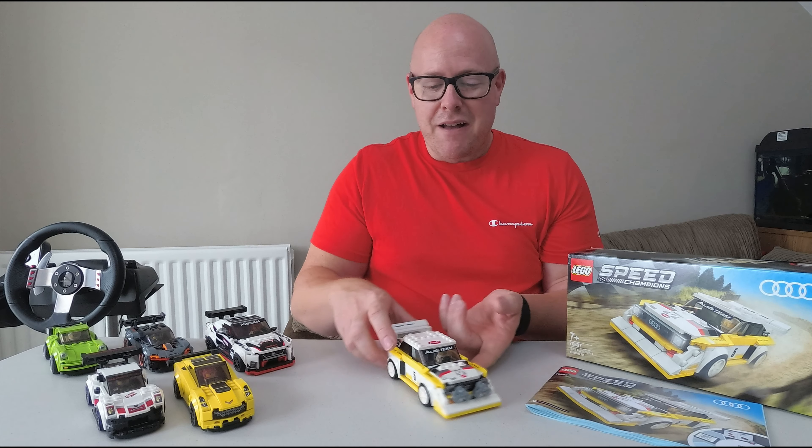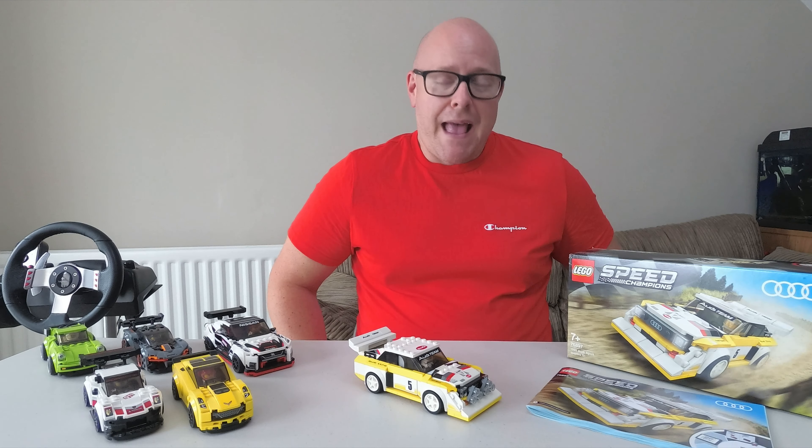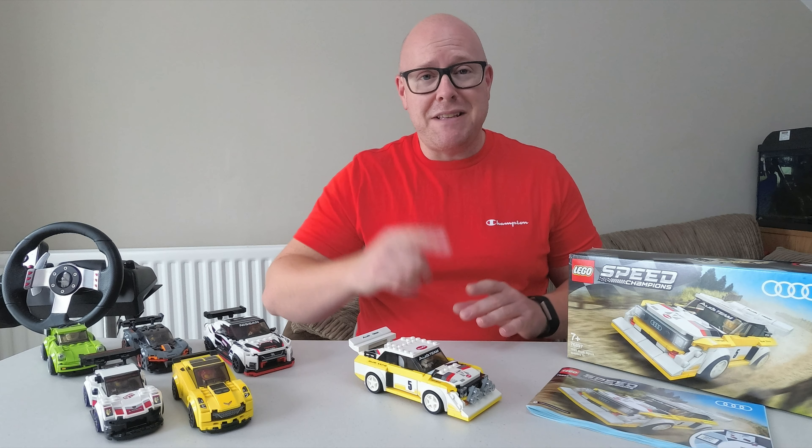And as promised, I'm going to bring you this in the simulator.